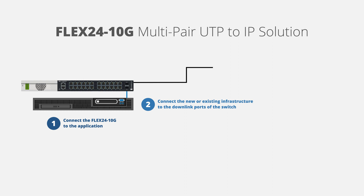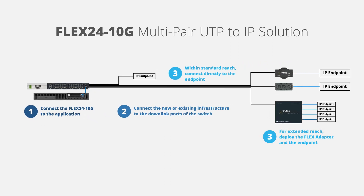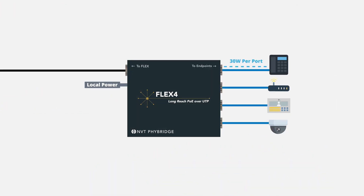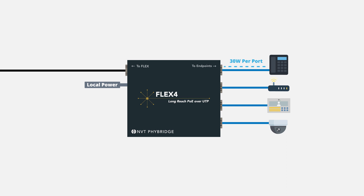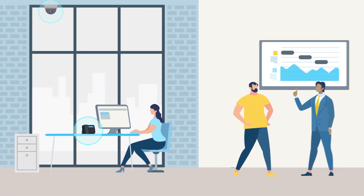Lastly, if the endpoint is within standard reach, connect directly to the endpoint. For extended reach, connect a FlexLink or FlexC adapter at the endpoint location, which can be up to 2,000 feet from the Flex24 10G switch. Enable up to 4 IP endpoints from a single long-run cable with the Flex4 adapter. Endpoints can be up to 328 feet (100 meters) from the adapter.